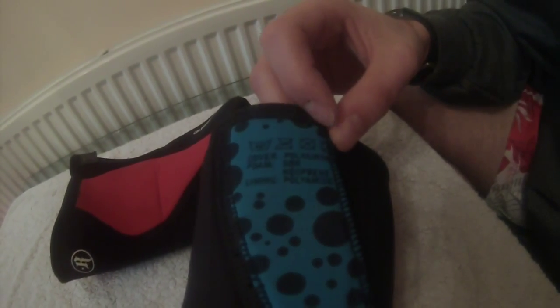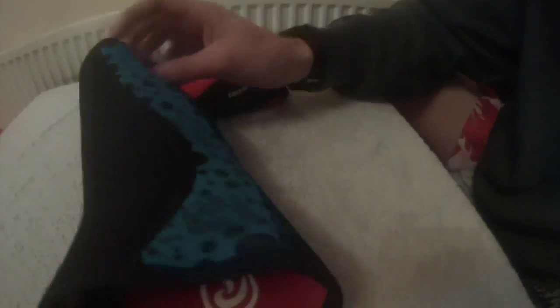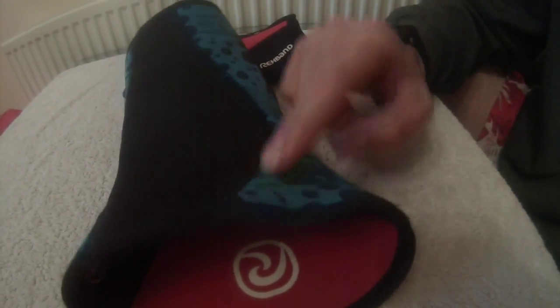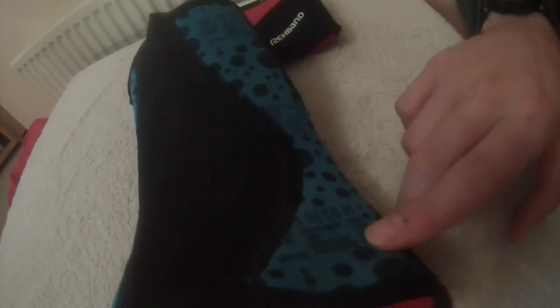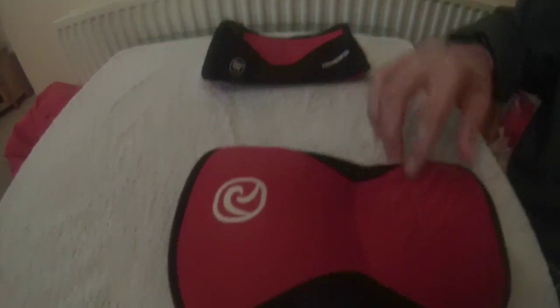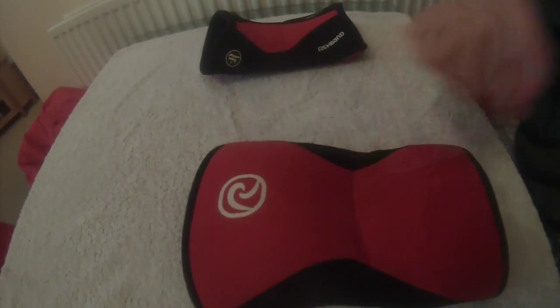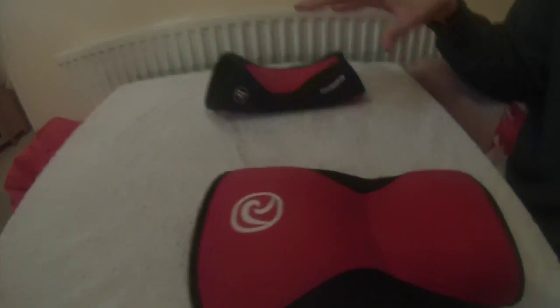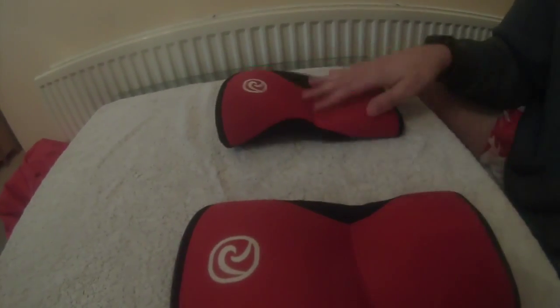You will find the washing instructions on the label — 40 degrees, don't iron, and so on. As for what they're made of, they have several different layers: the lining is made of polyamide, the filling is made of SBR and neoprene, and the cover is also made of polyamide. In case you're allergic to any of those materials, don't get them. You can also get other Rehband models which are a bit more supportive and a bit more sturdy — take your pick based on how you feel.